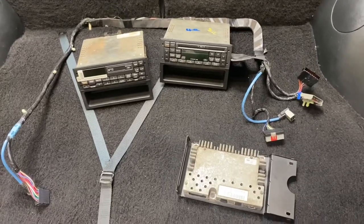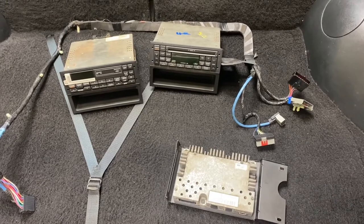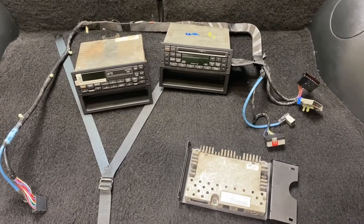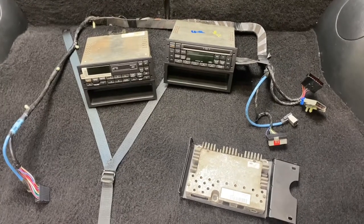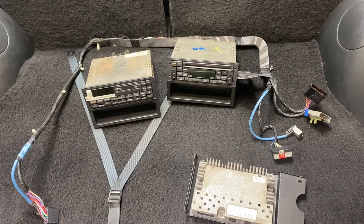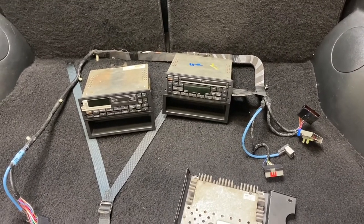Hello everyone. One of the latest trends is to go back to OEM stereos in the Fox Body Mustang. These radios tend to sell for $700 on eBay. And there are two distinct styles of radio available for the 87 to 93 Mustang.